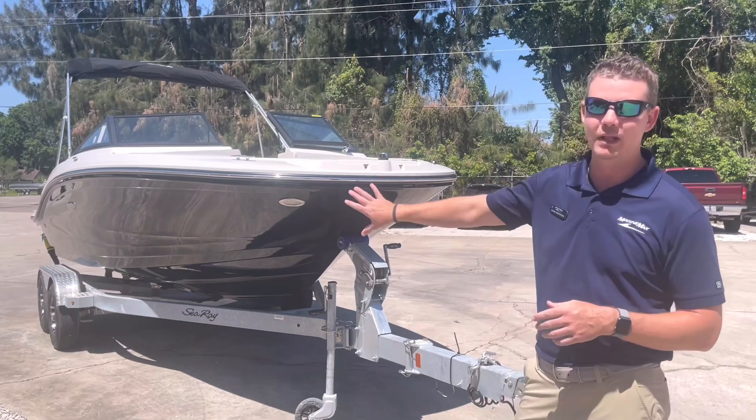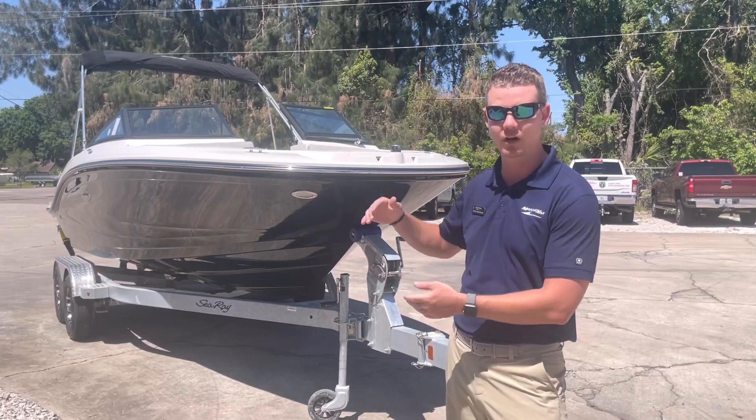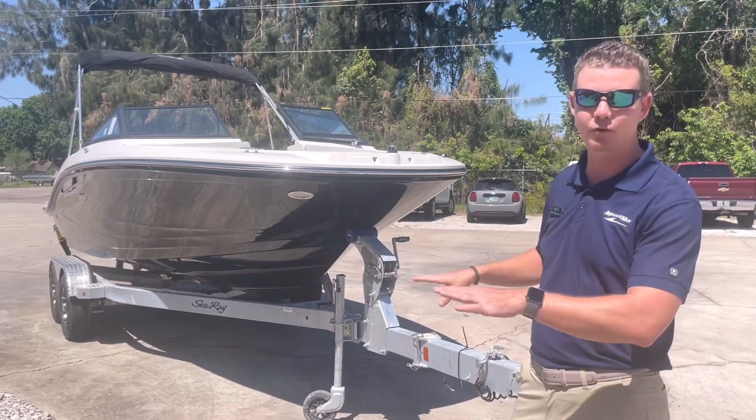This is done in the full black hull color, so a beautiful boat up against the water. You can also opt to have a half hull color, but as you can see, beautiful lines up against this boat, especially wrapped in full black like this.